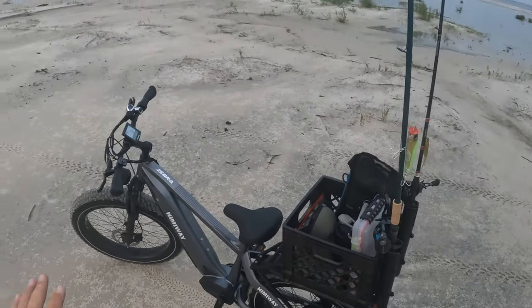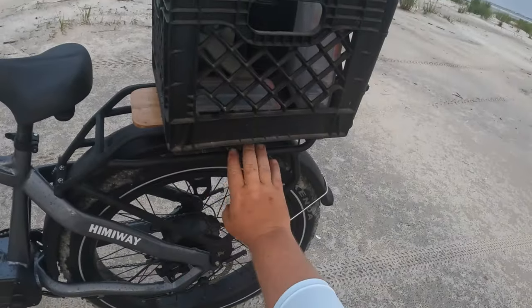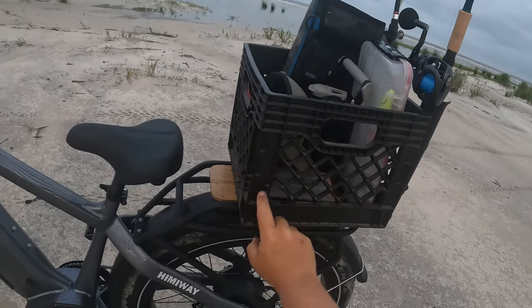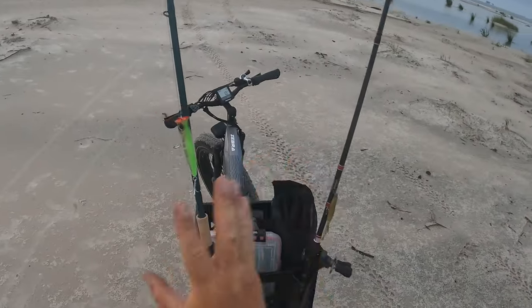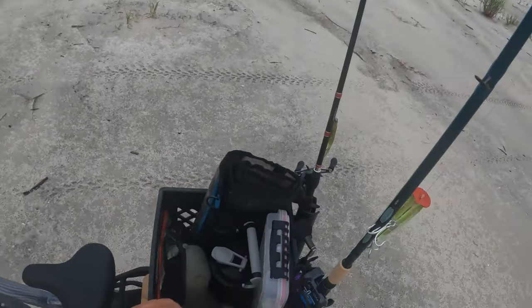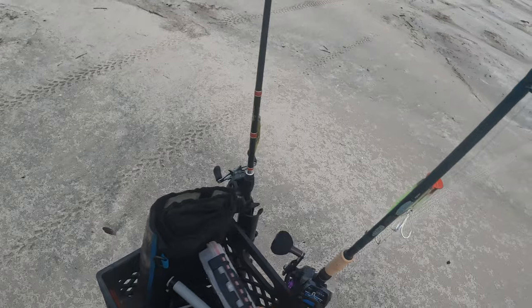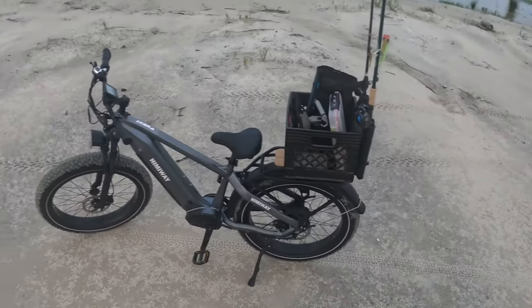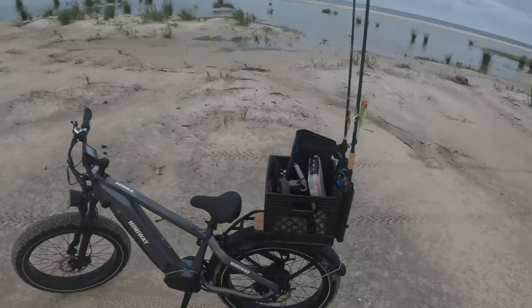Really incredible bike. I went ahead and rigged up — got a basket on the back of it right here and I went ahead and zip-tied a milk crate on there to give me a couple of rod holders. Inside there I also got some water, some snacks, my batteries, cameras, a couple of lures, stuff like that. But yeah, all in all a pretty cool little deal.